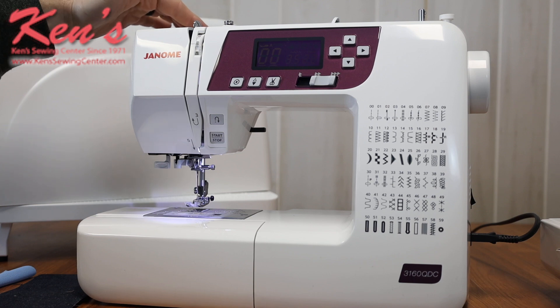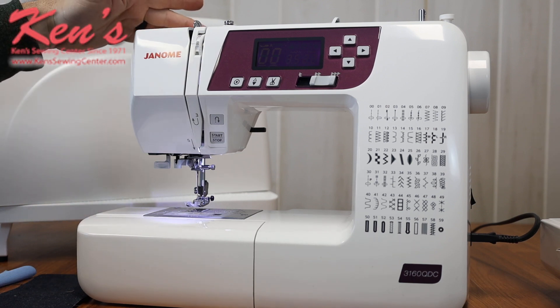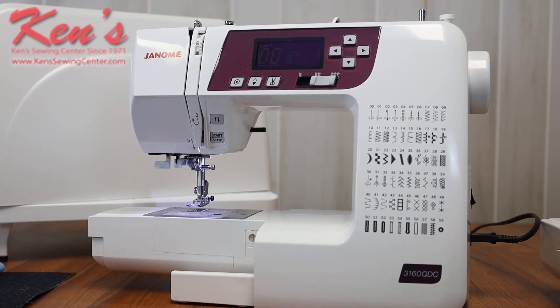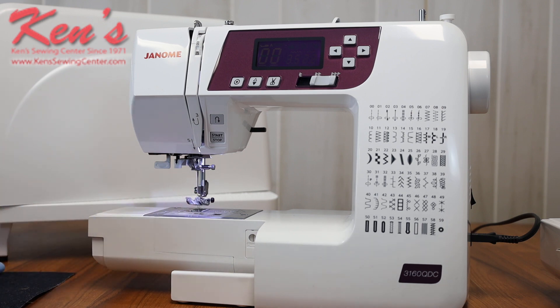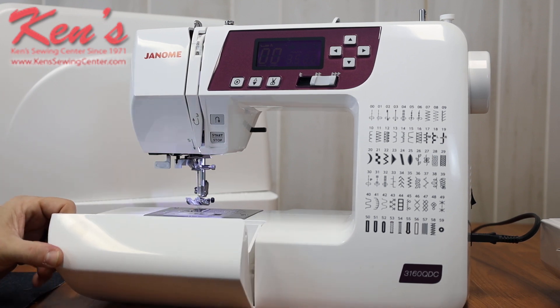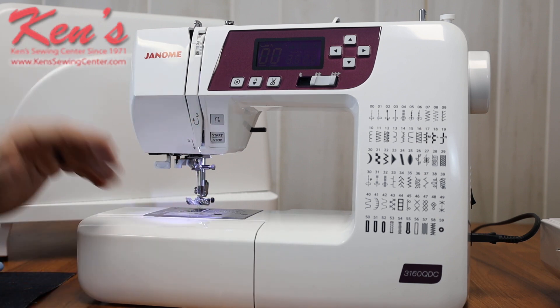I can adjust the amount of pressure being pressed down on my presser foot with this adjustment here. The machine has a removable accessory tray so I can hem pant legs and shirt sleeves. On the back side, there's a place I can drop the feed dogs for doing free motion work, or for times I may just want to darn a hole or put on a button. I really like the accessory tray — it folds outward so I can easily see what attachments I need and close everything back up.